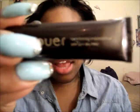Hi guys, it's your girl Addie here and I'm doing a review and a demonstration of the Jouer tinted moisturizer that I got from my Birchbox this month. I am in deep bronze, so there you go.